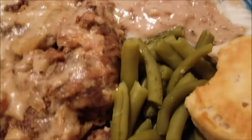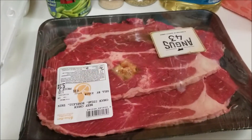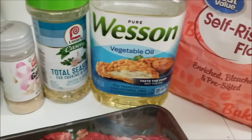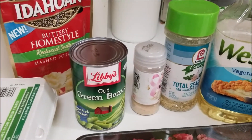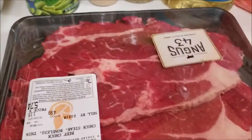Hi guys, welcome to my channel! Today is gonna be chicken fried steak, and here is the recipe. You're gonna need some steak, some flour, some oil, some seasoning, and green beans. I'm baking biscuits on the side, and then you're gonna need your eggs.